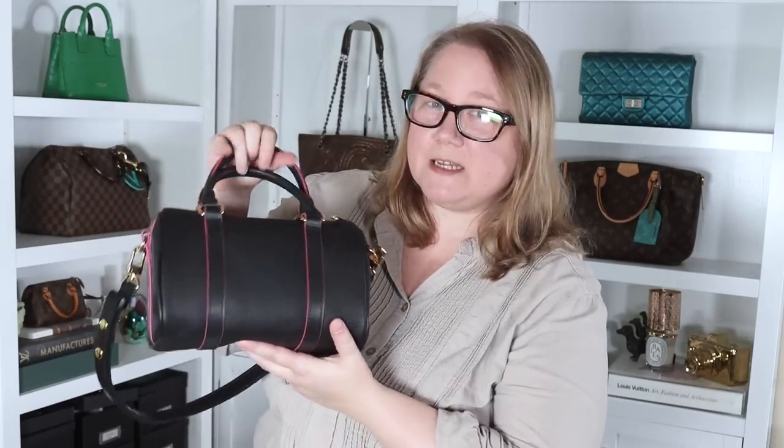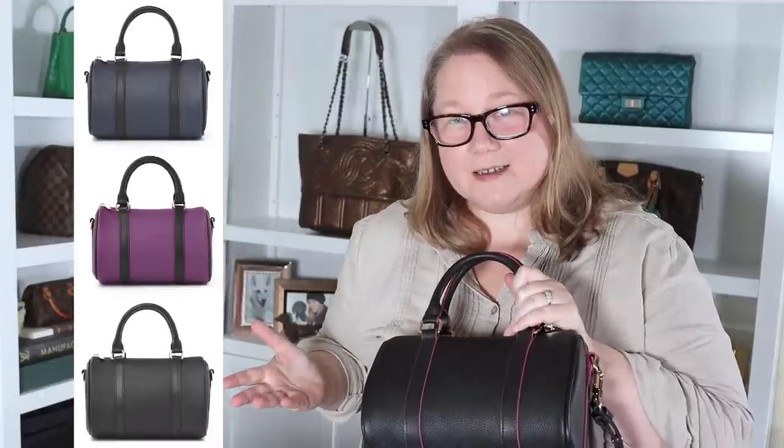That is the newest bag from Dress Up Your Purse. If you're interested in the Speedy 20, I think this would be a fantastic affordable alternative — whether you want a much more affordable option or want to try the size before investing in the more expensive piece. Of this colorway and the other three, which is your favorite? Let me know in the comment section below. Thank you so much for watching — hope to see you back here next time and I hope you have a fantastic day. Bye.